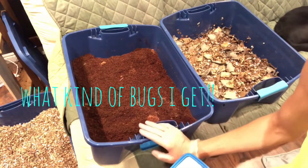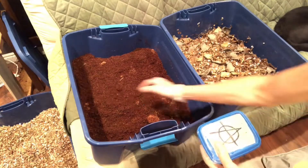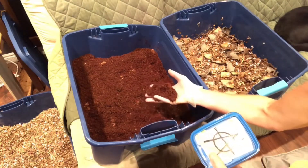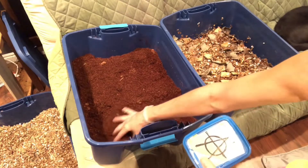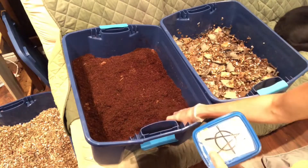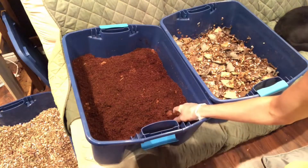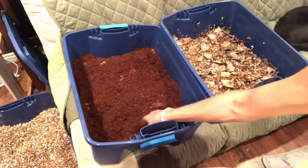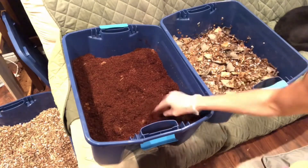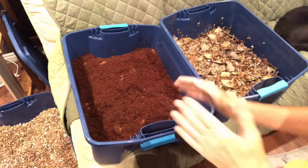I usually don't use coir because I feel like it kind of looks too much like castings, but I've heard a lot of good things about it. I also know people who use both. I don't think I have enough space to do three bins — one with both combined — but maybe I'll get adventurous. Let me know what you think.